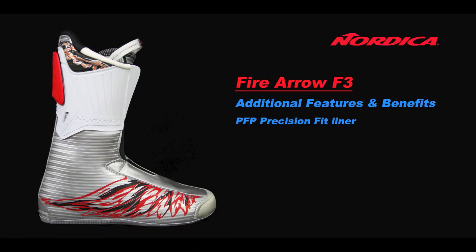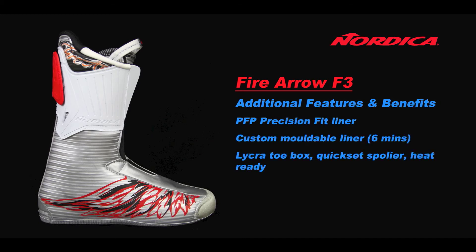The F3 has our PFP Precision Fit Liner. It's custom moldable and takes six minutes on a heat machine. The lycra toolbox gives improved comfort in that area, the quick-set spoiler is easy to adjust, and there's a heat-ready incision area if you're fitting an aftermarket boot heater.